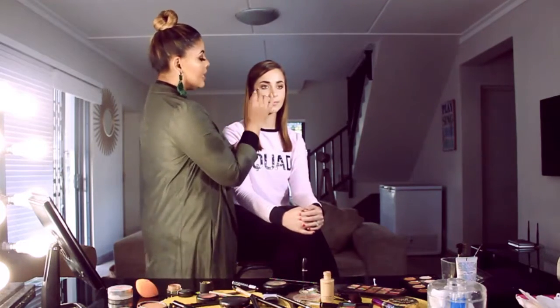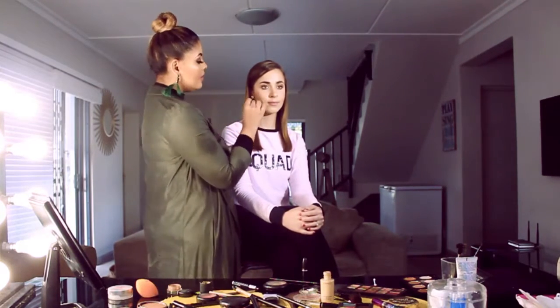So let me show you what you're going to do. You're going to use your lip liner and outline around the lip, but you're going to go just outside of the lip line, so you're going to over-exaggerate the lip slightly.